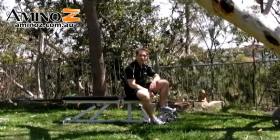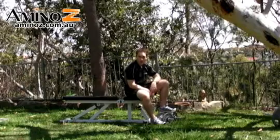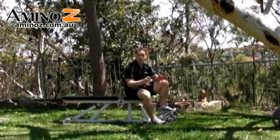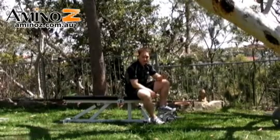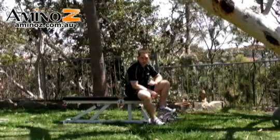The dumbbell skull crushers are a great way to isolate the triceps. Because we are using dumbbells, we're isolating one arm at a time. Therefore, if you've got a stronger or more dominant side, you'll be able to identify which side is stronger, and we can aim to bridge the gap between both arms.